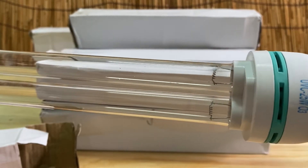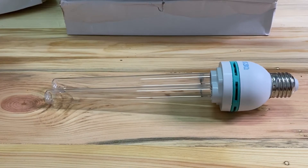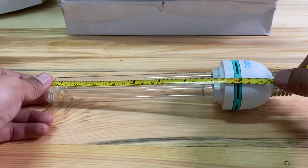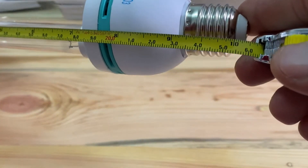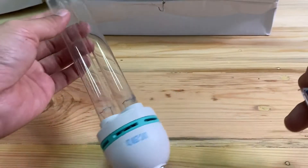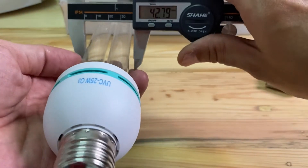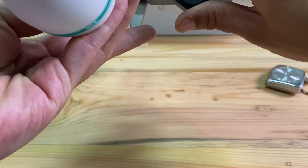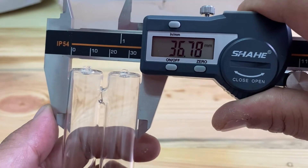Now we are going to look at its dimensions and measure the length. It is about 25.5 cm and the width is around three to six centimeters.